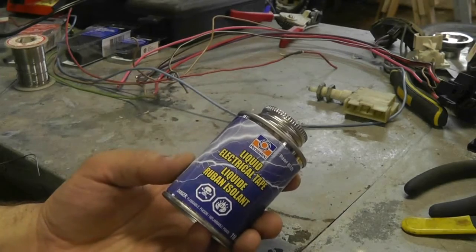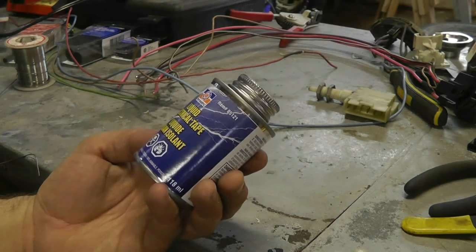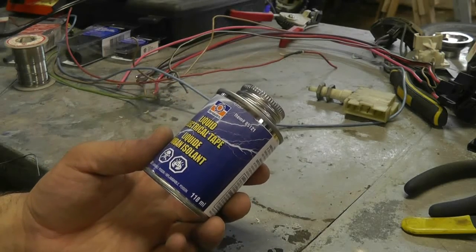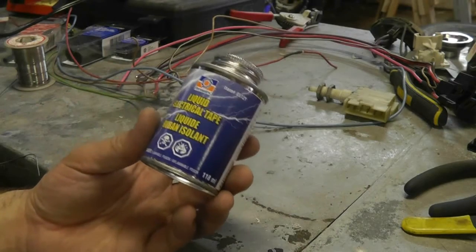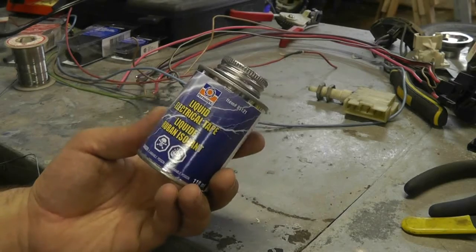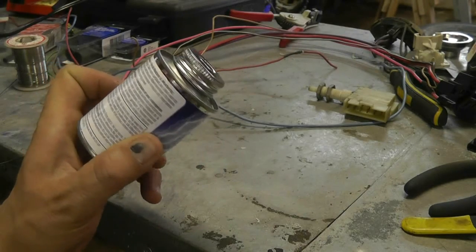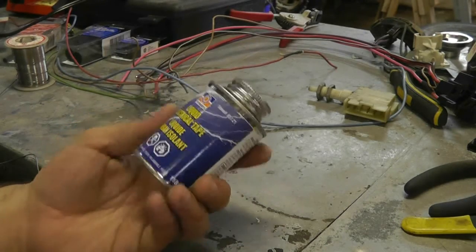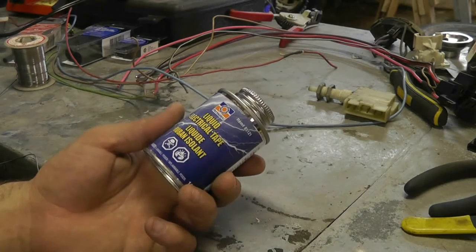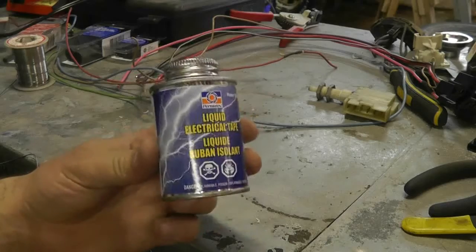Here's some other stuff I've been meaning to try — it's called liquid electrical tape. This is a Permatex product, but I imagine there are many companies that make this. The idea is where you can't readily wrap electrical tape around a wire, or you can't get heat shrink on it, you can paint this stuff on and it gives a rubber coating. They recommend at least two coats. I'm actually going to use it to rubber-coat some straps I'm hanging wires from, to protect the wires from the metal strap — though it's actually supposed to be used as electrical tape.